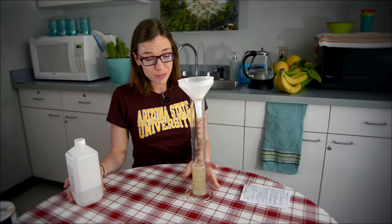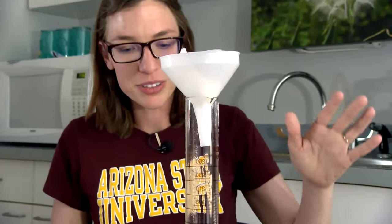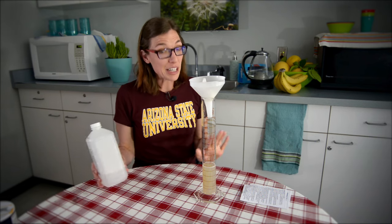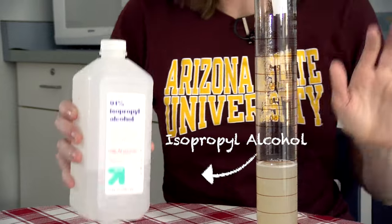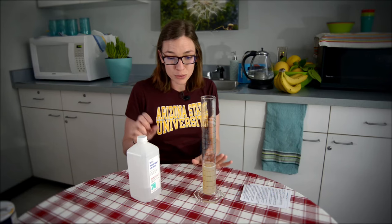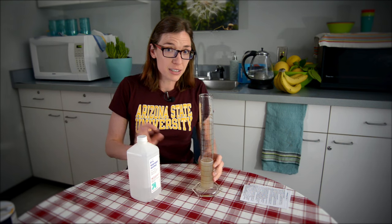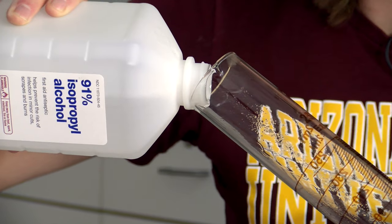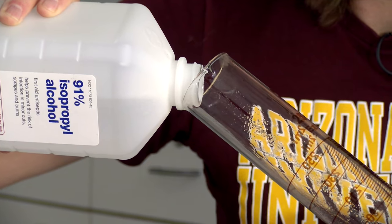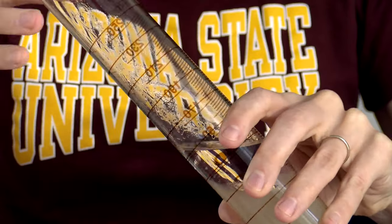Now that we've patiently waited for all our banana mush mixture to go through our filter, we have the last and most exciting step — adding our isopropyl alcohol. We want to really try to keep the alcohol separate from this mixture because the DNA is going to precipitate, or come out, into the alcohol layer. We'll try to add two and a half to five centimeters, or one to two inches.